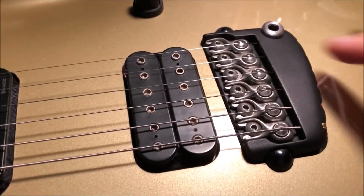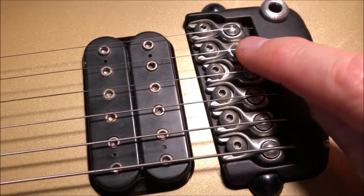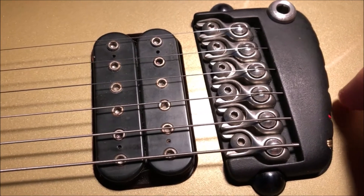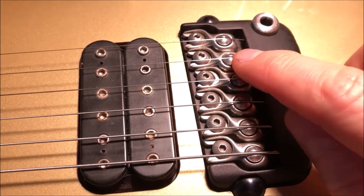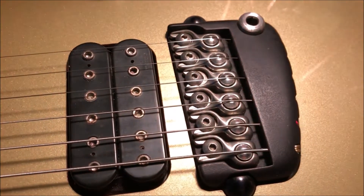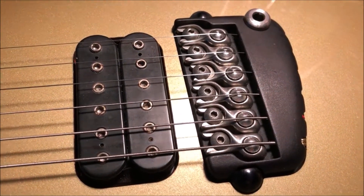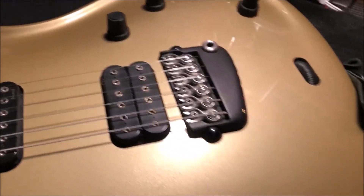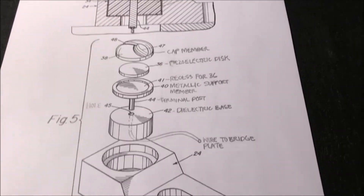I put this back in the guitar and it basically has almost no signal. I'm still not convinced that I can't fix this, but it's going to be a little trickier than I thought. So I consulted the patent documents for the Parker Fly to find where it talks about the piezo pickups, because I wanted to see exactly how these are constructed.